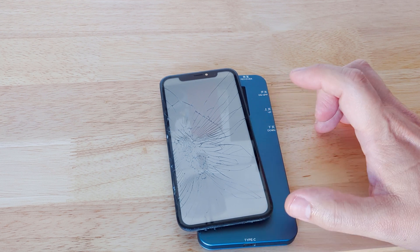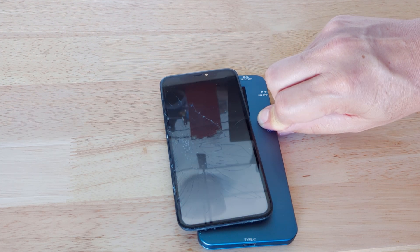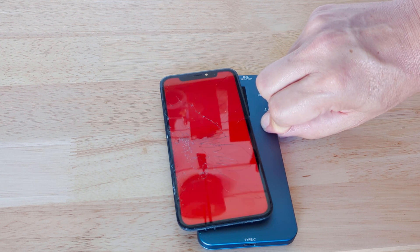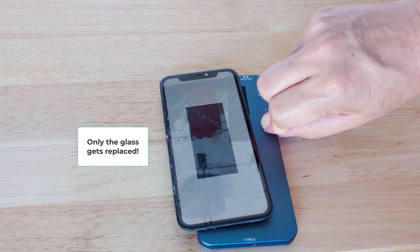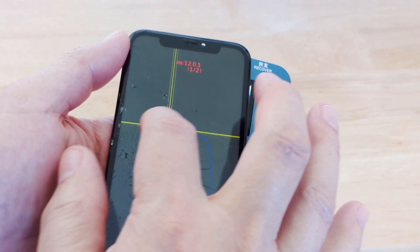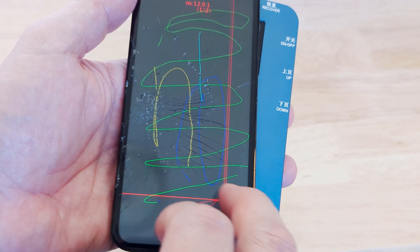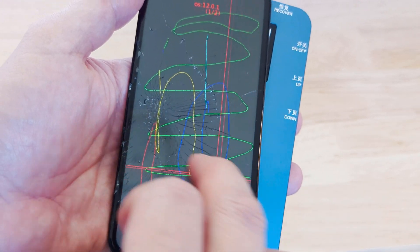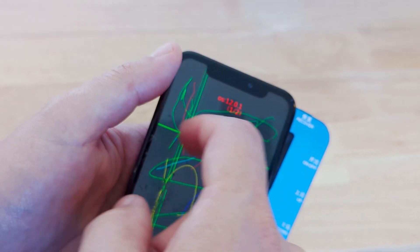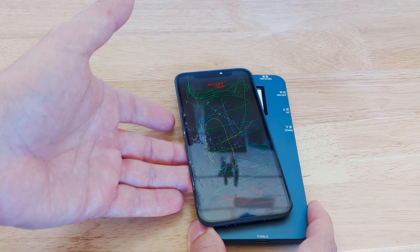We have an iPhone XR display, and what we're going to do is test it to make sure the display is good. Obviously the glass is broken, as you can see, so this would be a good display for refurbishing. We're also checking the touch — making sure all four corners of the screen are working — and the touch is working fine just about everywhere.